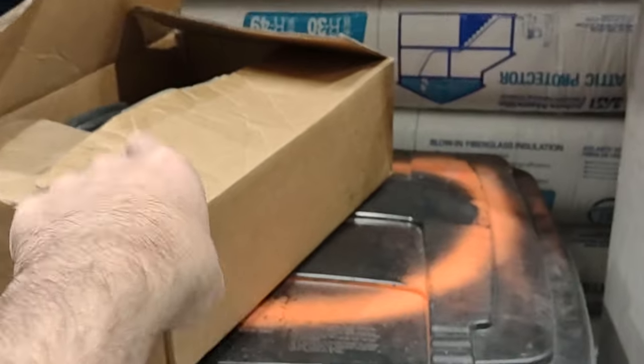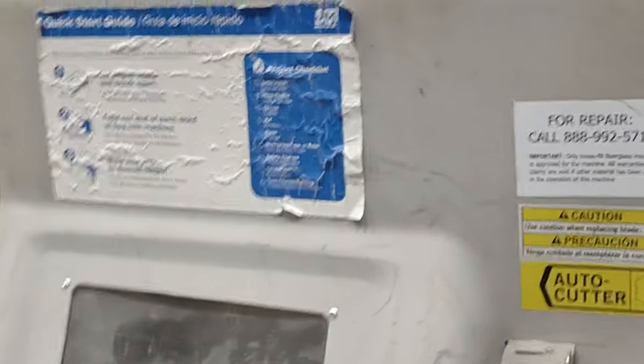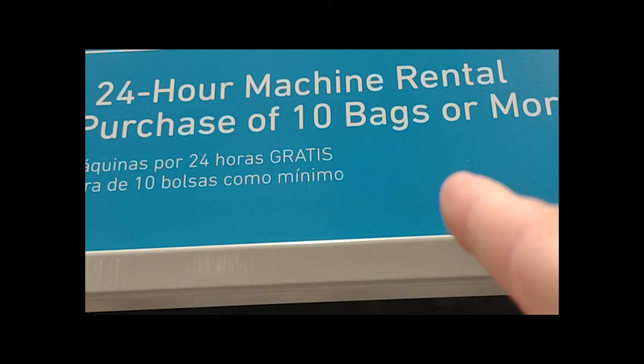Head to one of your local stores and go to the pro desk — this is usually the side lumber entrance, not the front. Talk to them about renting the insulation machine. They'll tell you if they've got the parts on hand. Get there early, especially on a hot day in Texas, because these machines rent out pretty quick. All of the good machines in Austin were rented out yesterday, but today they have it — they've got the hose, the parts, and the machine. If they've got one of these type of machines, this is actually a really good one for fiberglass insulation, available in Owens Corning or Johns Manville. It'll feed these bags in a third of a bag at a time pretty easily.